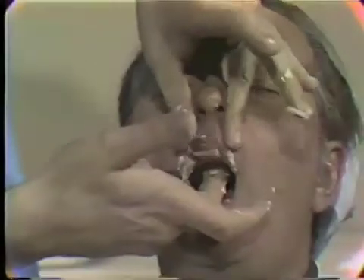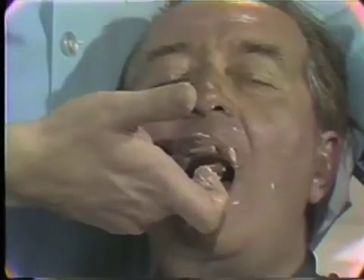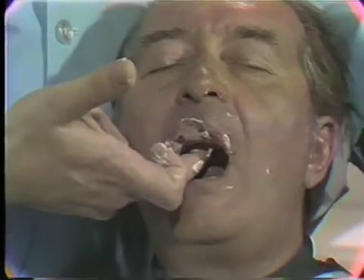A cement spatula can also be used. The tray is then inserted and seated from the back to the front, which keeps the material from running down the soft palate. The buccal and labial flanges are border molded with slight manipulations of the cheeks and lips. The patient's head is seated with the operator's arm and the tray is held by the operator until the material is set. Setting time is lessened when warmer water is used.